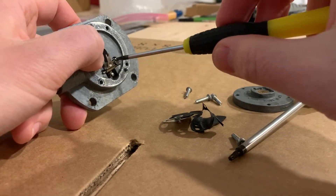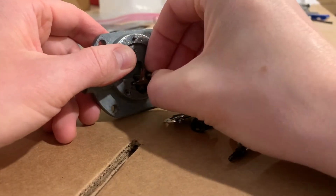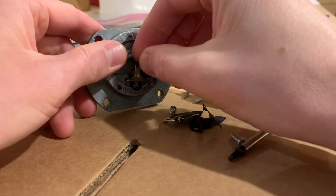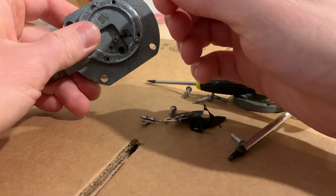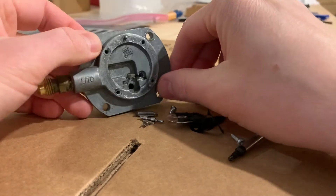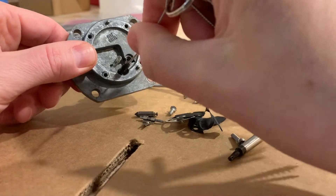I had to take the valve out, and this little pivot — you can see that this is just like a carburetor. The inside of this looks really a lot like a diaphragm carburetor.